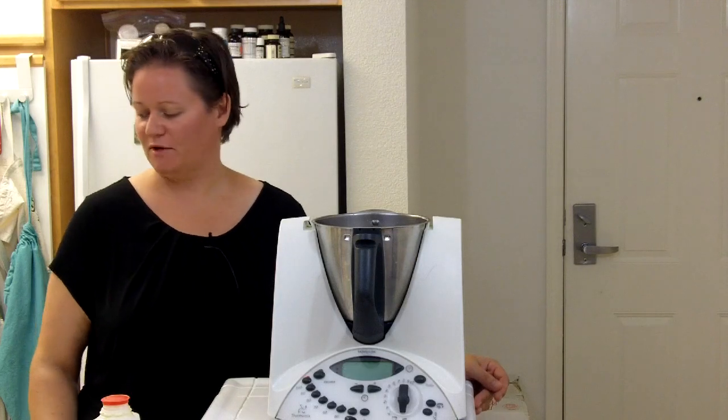Hi, I'm Julia. Welcome to my Thermomix kitchen. Today I wanted to show you how I make quick and easy mashed potatoes — or technically they're probably more like whipped potatoes — in the Thermomix.